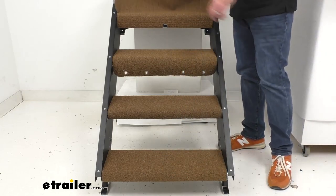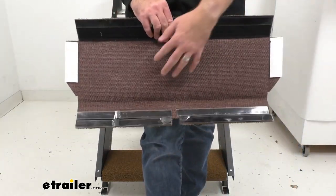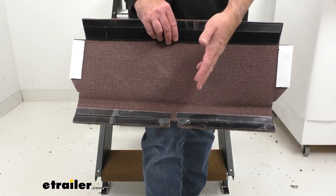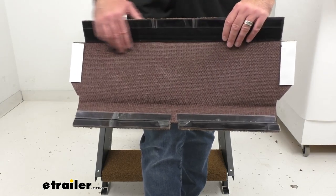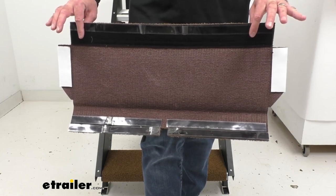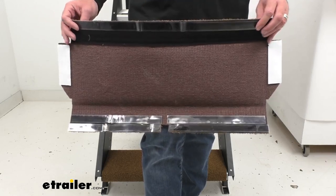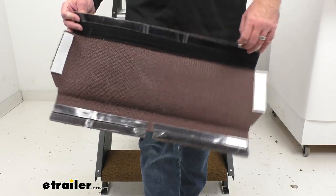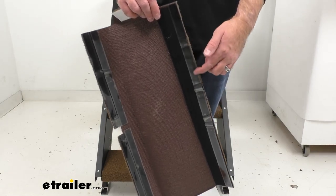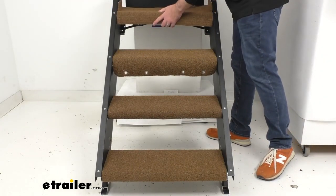Let me take off this top step rug and show you a few things. Each step rug has a textured rubberized back which will help keep them in place, along with some additional methods to keep them secure. This top step rug is installed with hook and loop strips at the top, bottom, and side walls. You'll adhere it to your top step, then easily detach the hook and loop fasteners — just pull back the backing to expose the adhesive on those strips and install it.